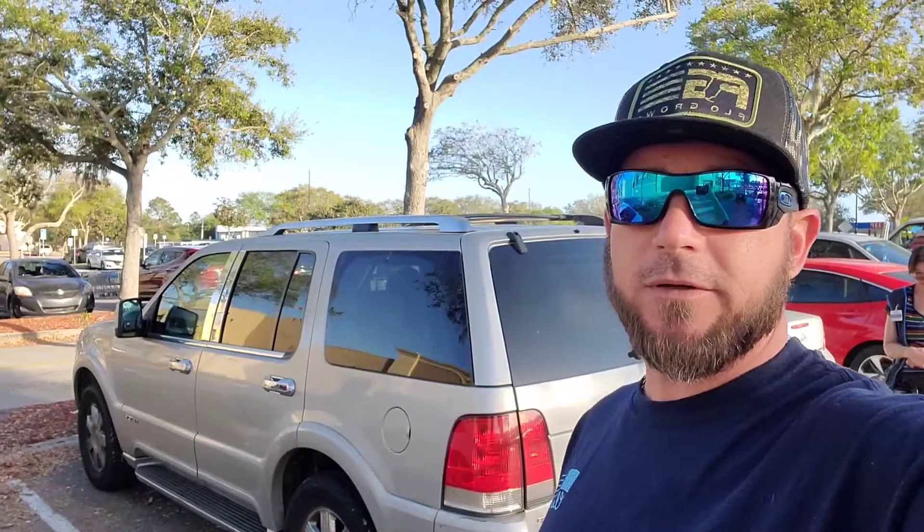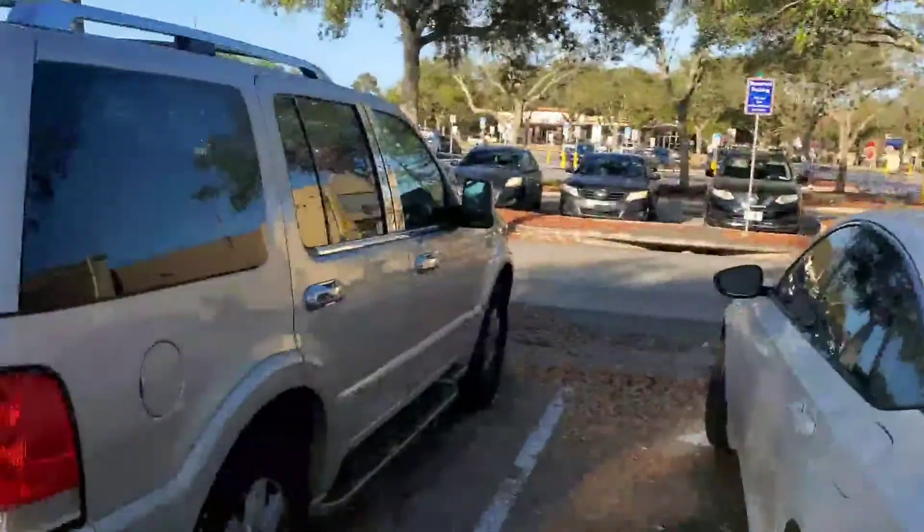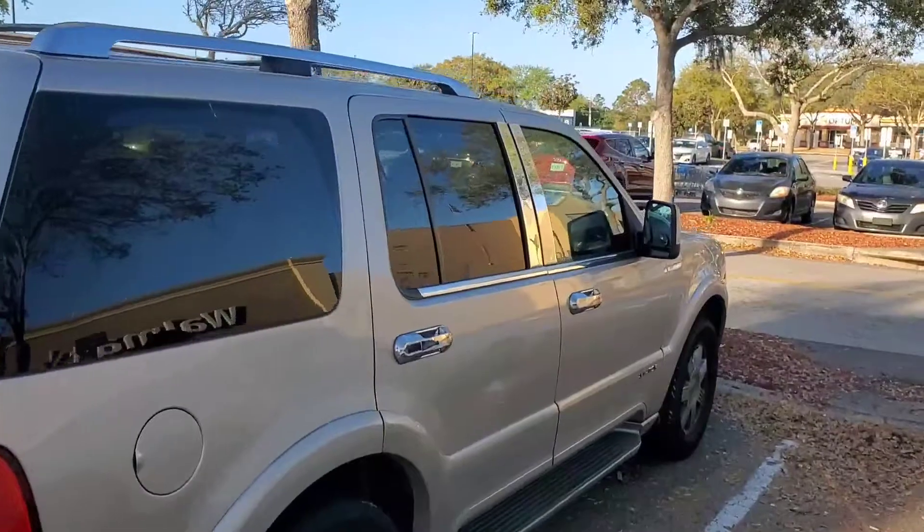What's up everybody, welcome back to the channel. On today's video I'm gonna show you how to unlock your Lincoln Aviator — this one is of the 2004 vintage. The customer is here at Walmart and they locked their keys in their vehicle, so we're gonna get them in.